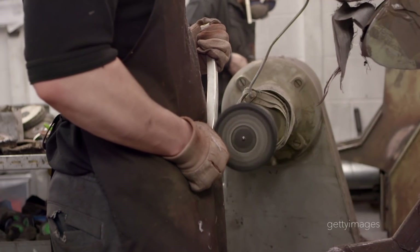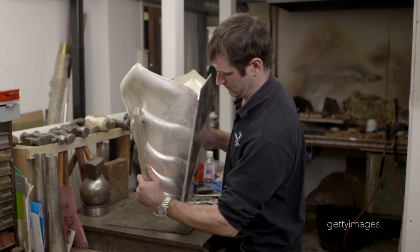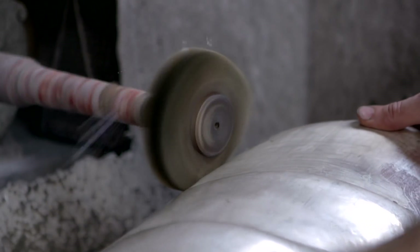The hammer blows are left proud on the inside to show the trophy really has been handmade. The opportunity to create something of this stature — it is truly, truly revolutionary, and I do believe it will become a great iconic trophy.